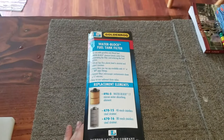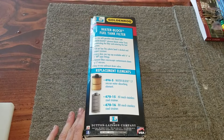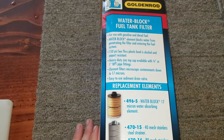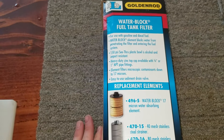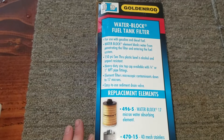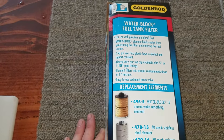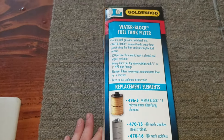Hello everybody out there in YouTube land. Today we're going to be unboxing the Goldenrod Water Block Fuel Tank Filter, for use with gasoline and diesel fuel. The Water Block Element blocks water from penetrating the filter and entering the fuel system. It has a 150 PSI see-through plastic bowl that is alcohol and impact resistant, with a heavy duty zinc top cap available with three-fourths or one-inch NPT pipe fittings — this one is a three-fourths.